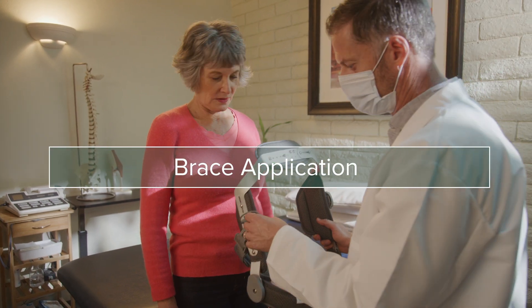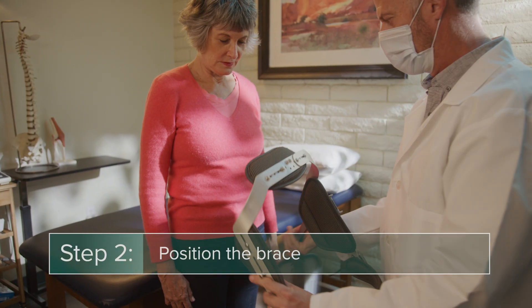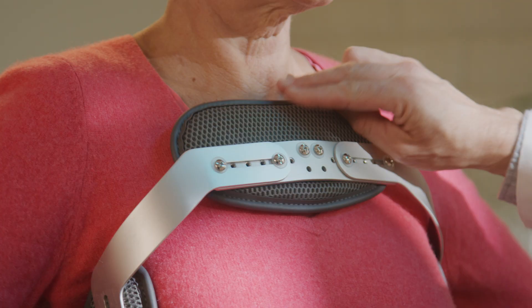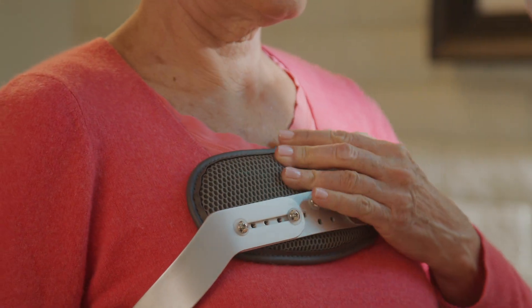To apply the brace, start by detaching the clip from the frame and opening the lever latch. Next, position the brace over the torso. The top of the brace should be about two finger widths down from the sternal notch, the visible dip in between the collarbones.